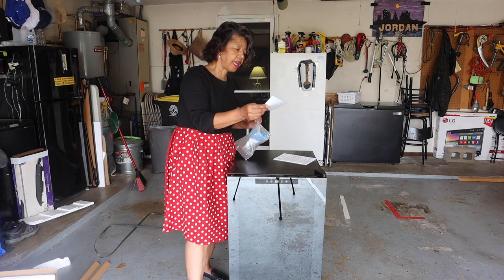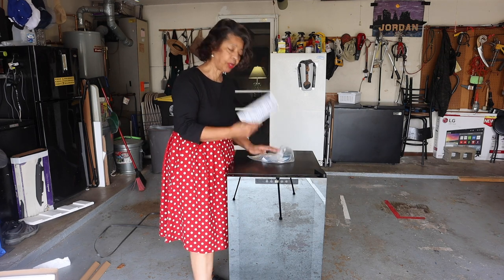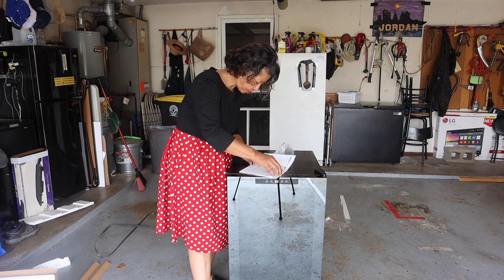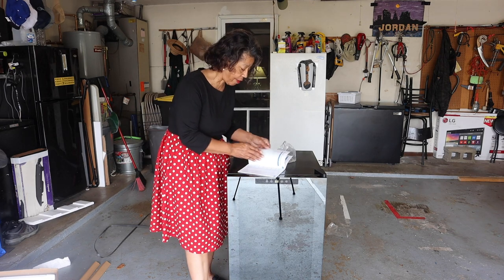The first thing I see is a registration certificate so that we can register the product, and then it's a little booklet that tells us all about it — the owner's manual. New Air, a name that we can trust. I already know that because I got my New Air freezer over there that I've been loving.